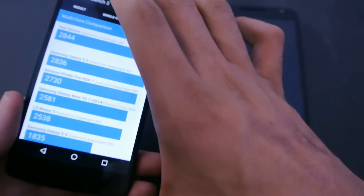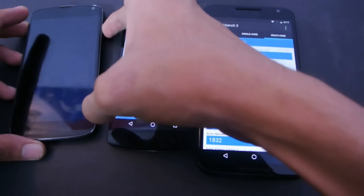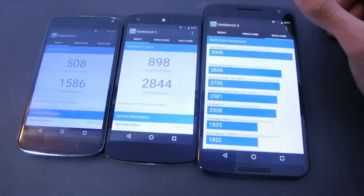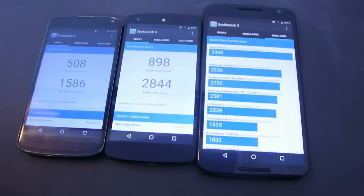That's a quick benchmark. You'll see improvement on all these Nexus devices on Marshmallow, so it's really a must-upgrade if you have a Nexus phone. If you're still running Lollipop, just update it and you'll get improvement. That's it for this video — I'll see you guys in the next one. Peace out.